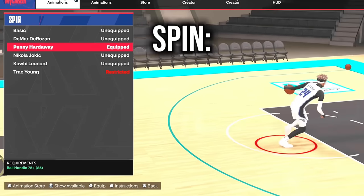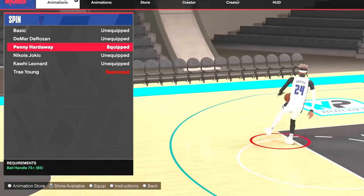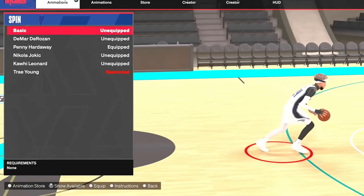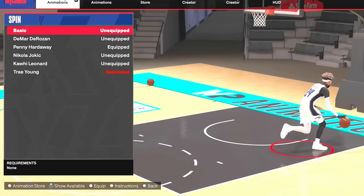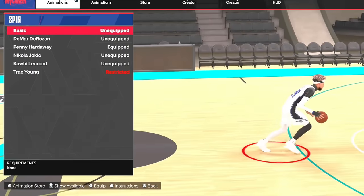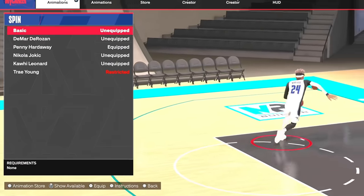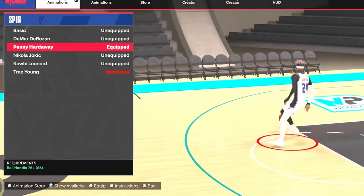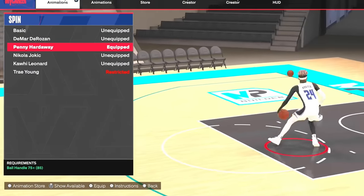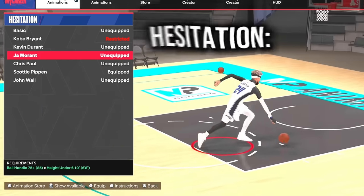The spin back has been patched on next gen — I heard it's still on current gen, so if you're on current gen you can put on the basic spin back to get the glitchy one. But since they patched it on next gen, I basically don't use spins anymore. I just go with Penny Hardaway now — it's pretty quick and pretty shifty, but I don't really use this move as much since they patched the spin back.